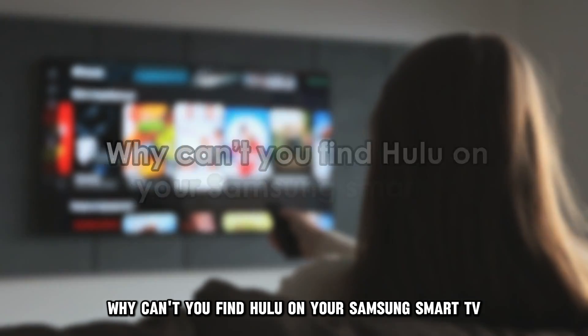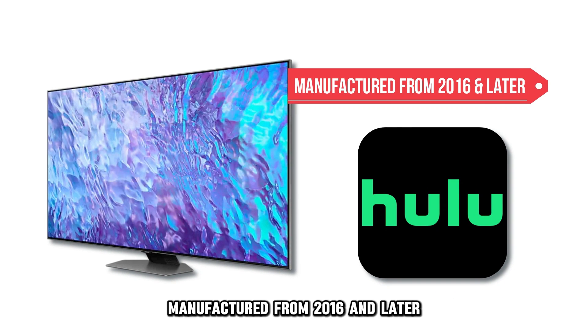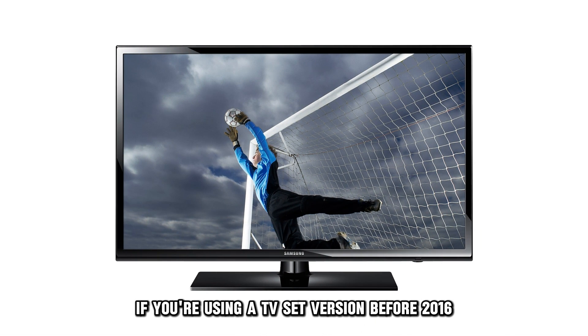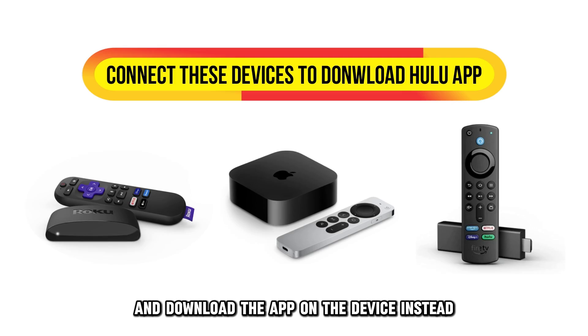Why can't you find Hulu on your Samsung Smart TV? The Hulu app is only available for Samsung TV sets manufactured from 2016 and later. If you're using a TV set version before 2016, you can connect it to an Apple TV, Fire Stick, or Roku streaming device and download the app on the device instead.